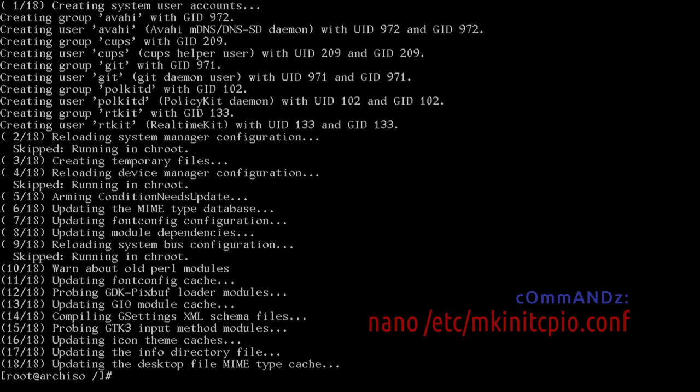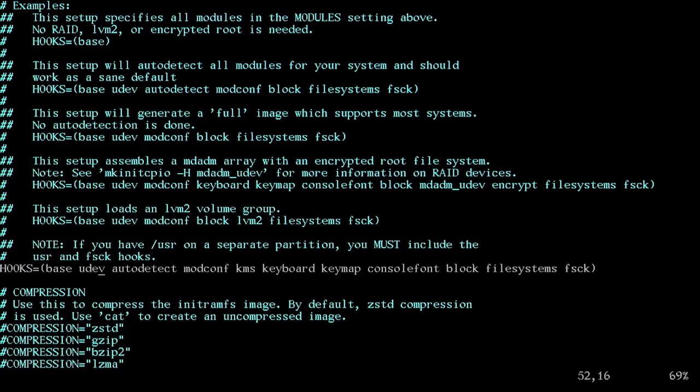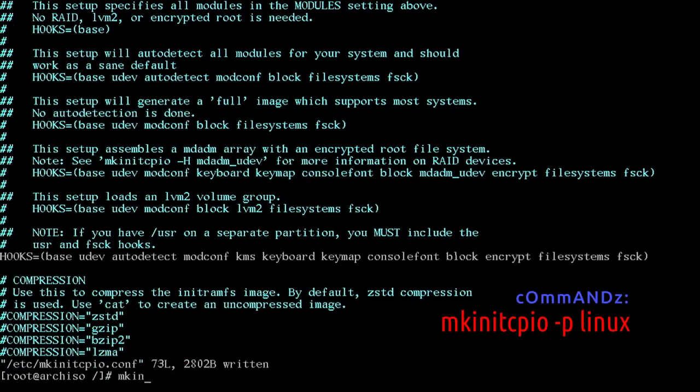Now we have to edit /etc/mkinitcpio.conf. Scroll down to the HOOKS line — make sure you have 'keyboard' and 'keymap'. If not, insert them right after 'autodetect'. I have keyboard and keymap, so I'm going to insert 'encrypt' right after 'block'. This tells mkinitcpio to decrypt our device at boot. Save that file, then run: mkinitcpio -p linux.